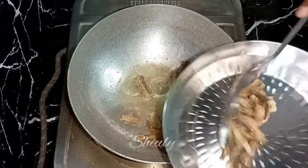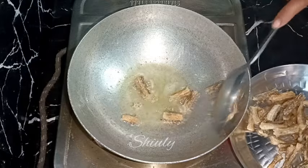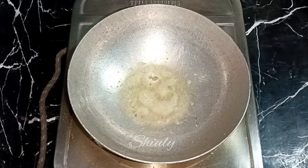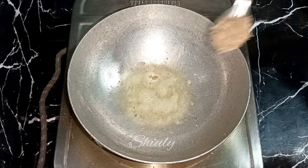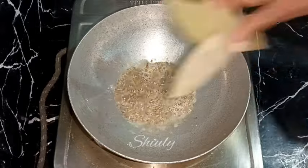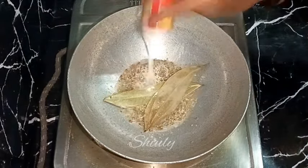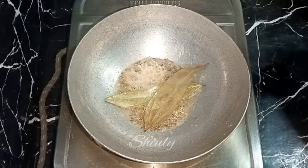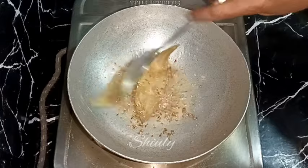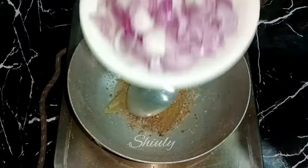In the same pan we will do the rest of the processing. Enough oil is left so I'm adding some spices directly — about one teaspoon of cumin seeds, two bay leaves, and a pinch of asafoetida. You may add some dry red chilies as well. After the cumin seeds crackle well, we need to add the onions.